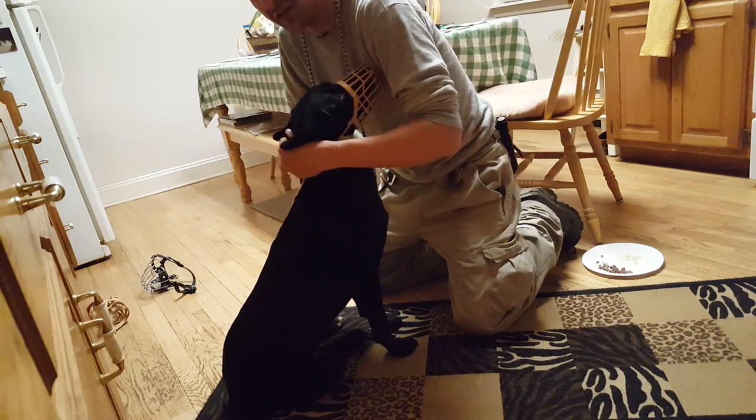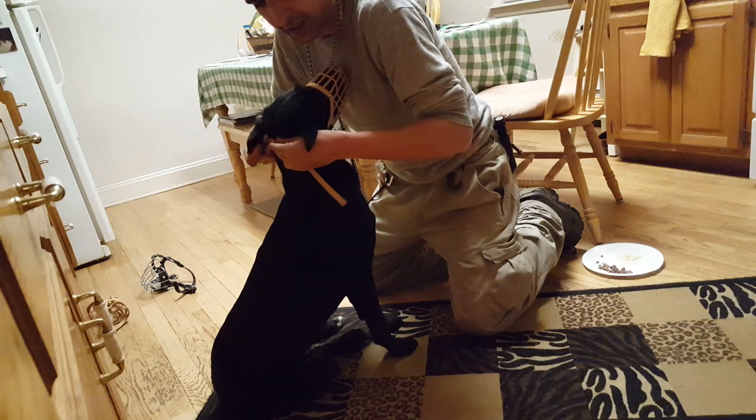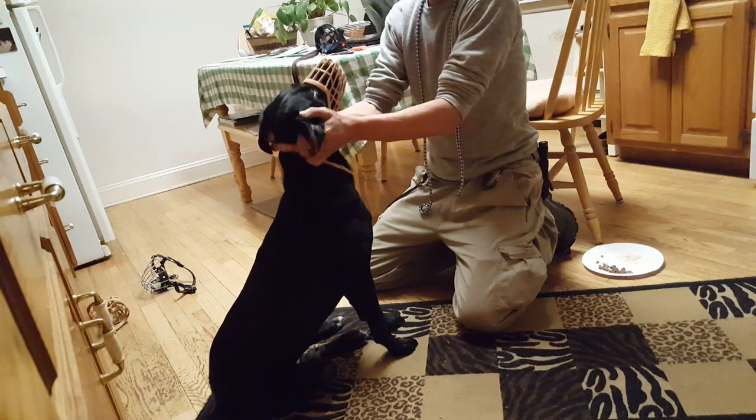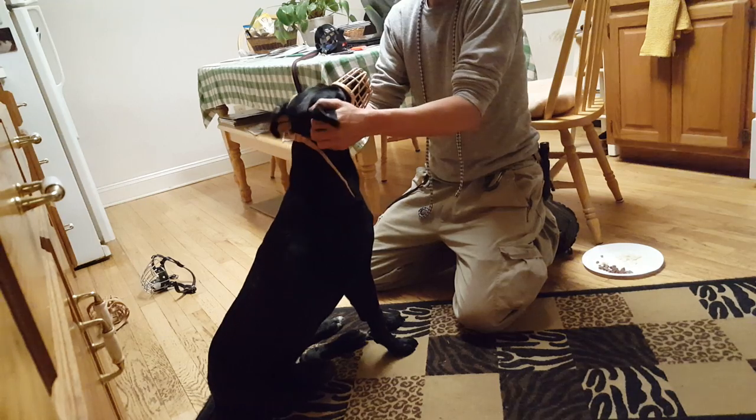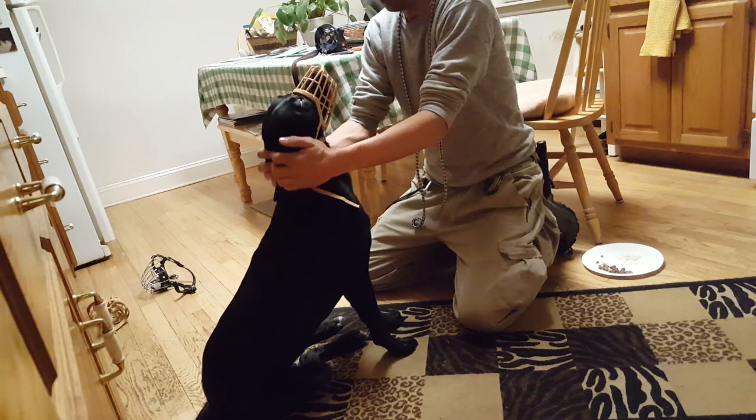The next step is the clip. When they hear that clip sound, I want to make that positive. So instead of using a cookie, I clip and then massage — that clip sound means massage, as opposed to anything else in the world.